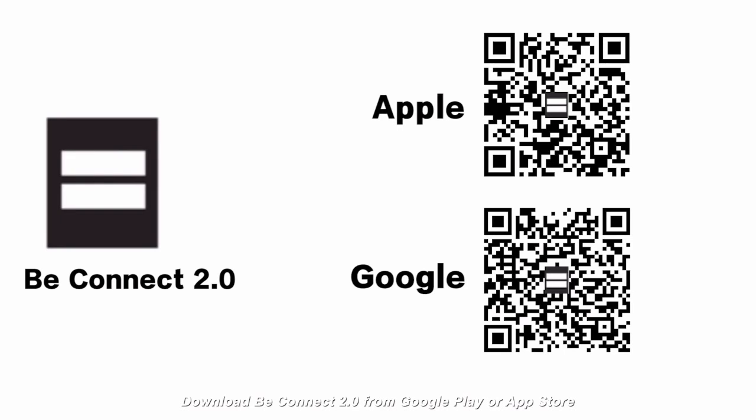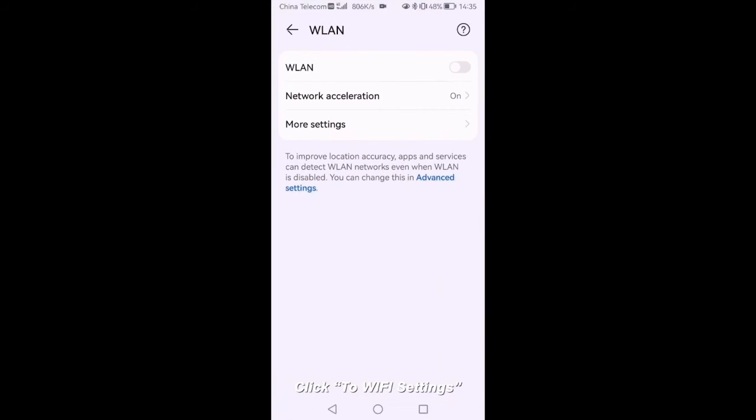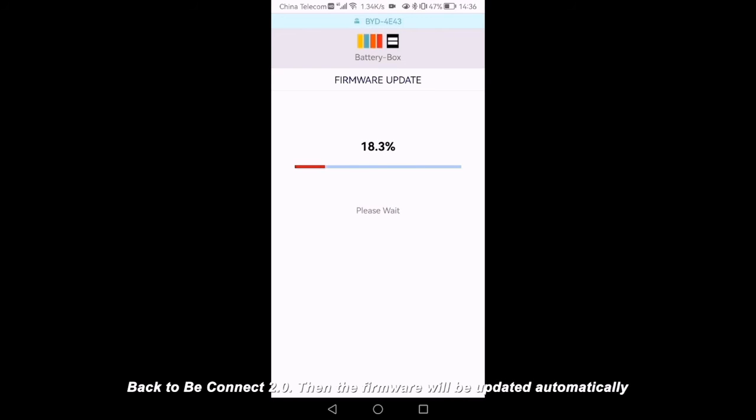Download BeConnect 2.0 from Google Play or App Store. Authorize BeConnect 2.0 — the firmware files will be downloaded automatically; make sure the internet is available. Click to Wi-Fi settings and connect the WLAN of the battery system. Password: bydb-box. Back to BeConnect 2.0, then the firmware will be updated automatically.